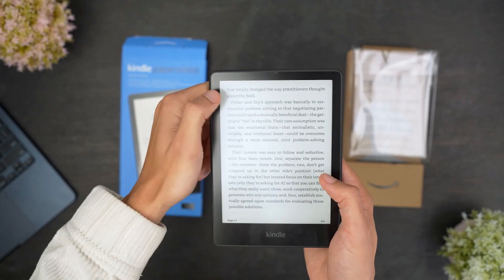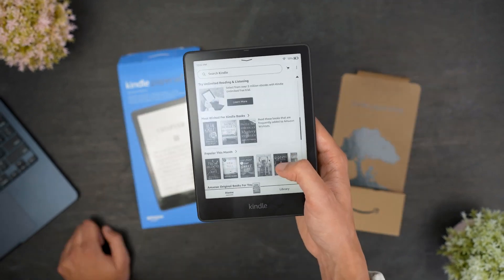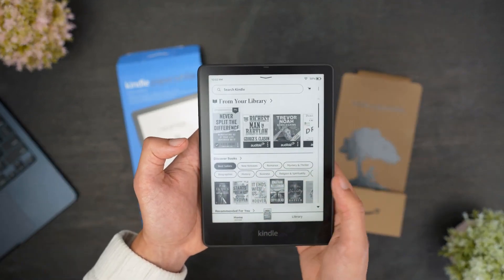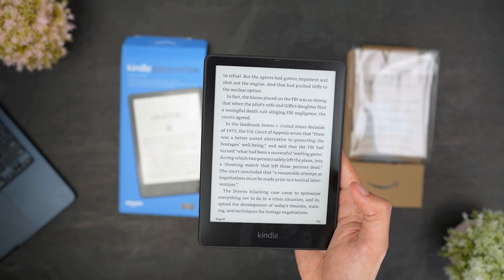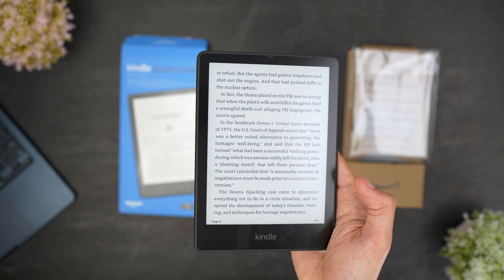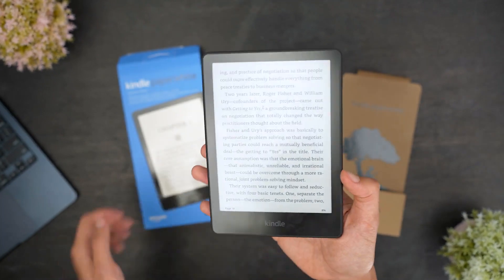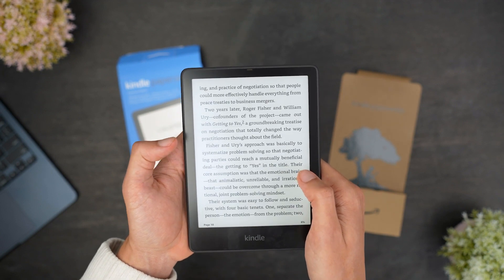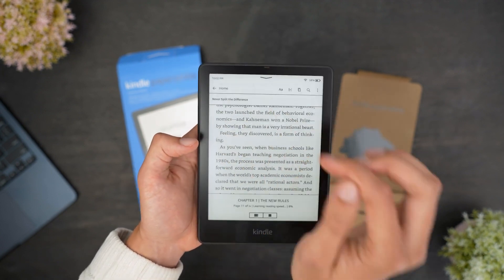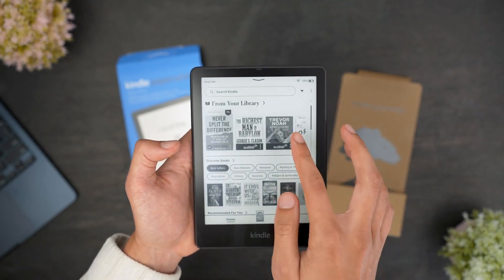Using the Kindle is also very simple. It's a touchscreen, so you can just swipe up, down, left, or right to scroll through menus and the home page. The home page is very simple and easy to navigate, and you can click directly on the book you want to read to open it. When you have a book open, you can tap the right side of the screen to go to the next page, and the left side to go to the previous page. Tap the top left of the screen to open the menu where you can go back to the library, adjust settings, and more.